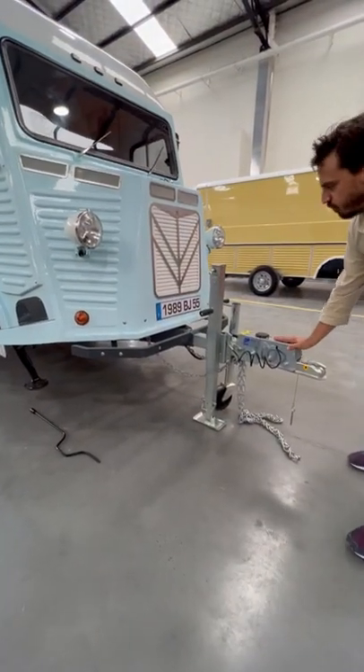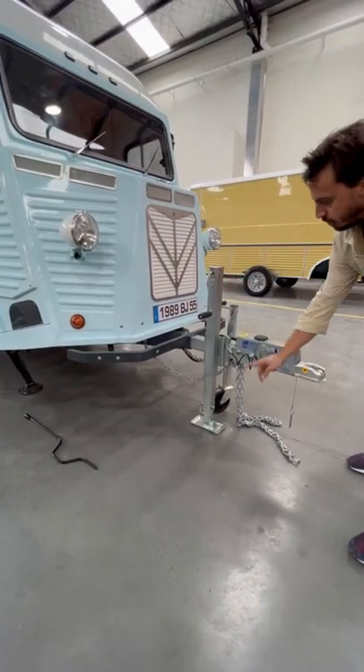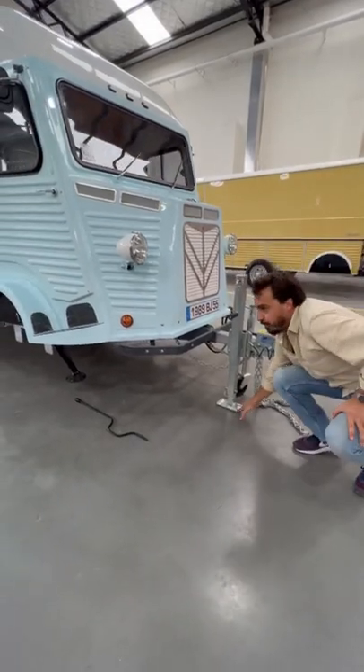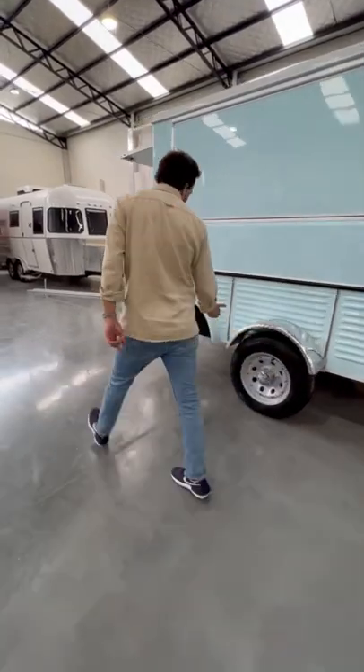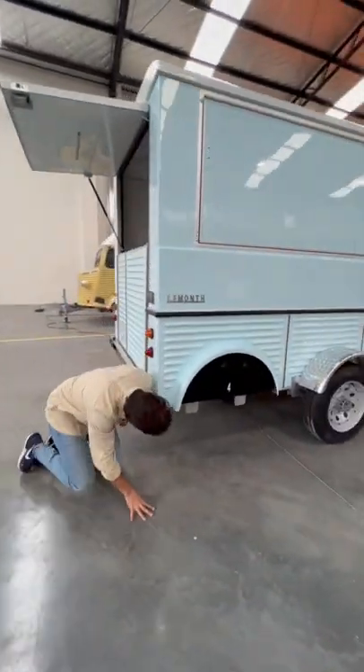Once we unhitch the trailer, we need to stabilize the tongue. We need to confirm that the tongue is stabilized, and you need to double check with the rear jack, which is right here.